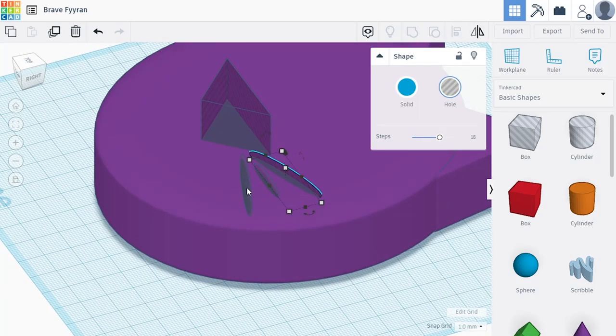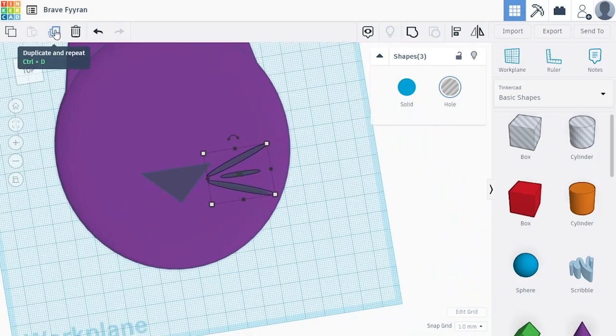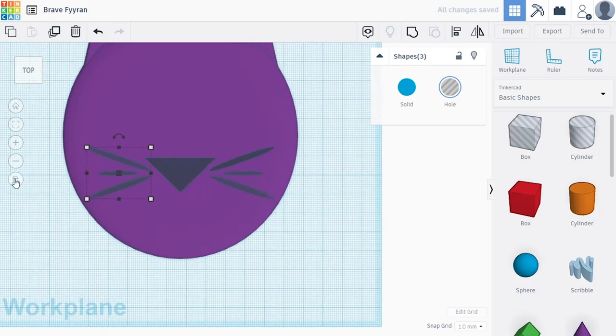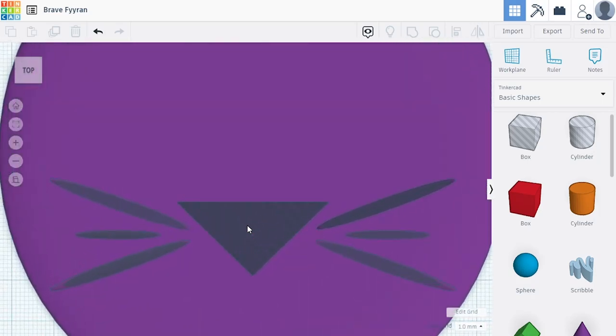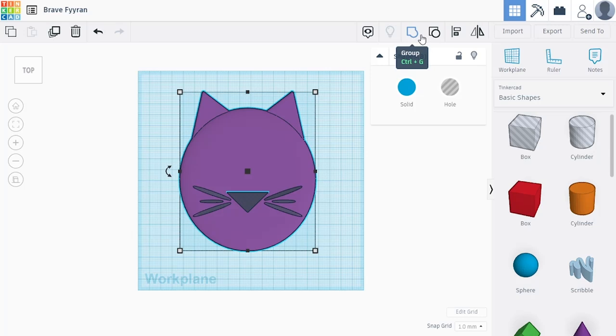I like these whiskers for this side, so I'm going to duplicate and mirror them to copy them on the other side. I'm selecting all three, holding Shift and clicking, then clicking the duplicate button. Now I'm clicking the mirror button to flip it around on this axis, and using the arrow keys to match it over to the other side. Getting everything top aligned and back to perspective view. This is looking pretty good.